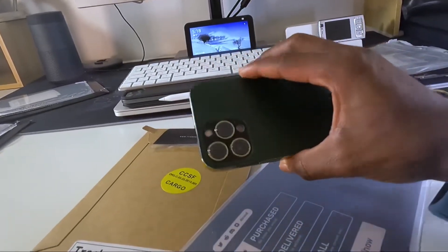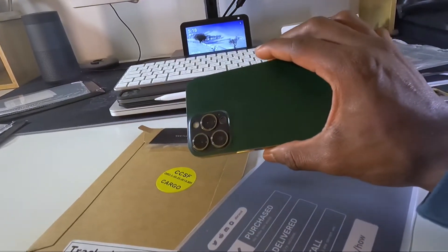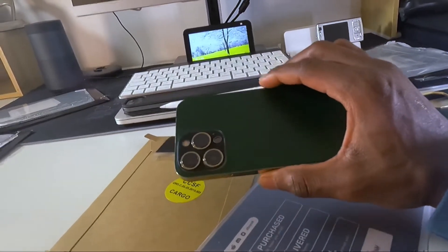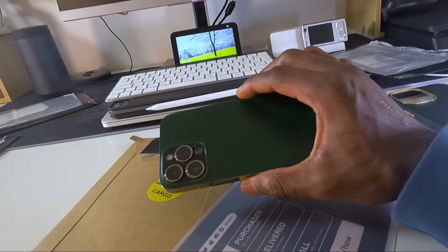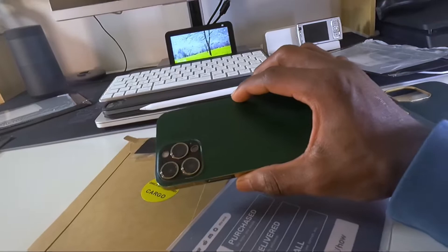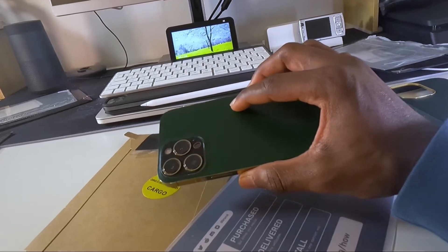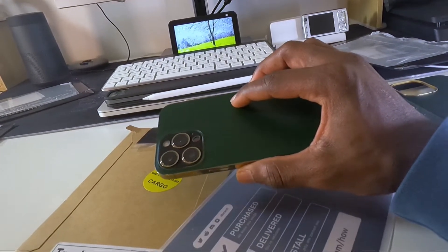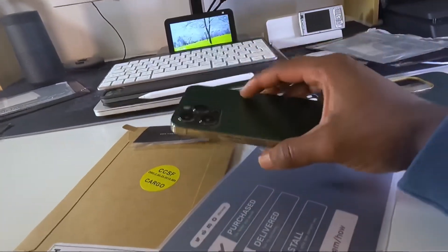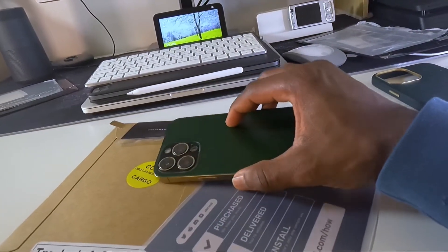In just two days of being out with this device, trust me — whenever I pull out my iPhone, people go 'Whoa, what is that?' A colleague of mine was like, 'Bro, your phone is looking different.' He said, 'I'm having an iPhone 13 Pro and you're having an iPhone 13 Pro, but holding your phone it feels like I'm holding something different.' You might not understand from the video, but trust me.